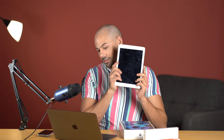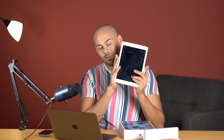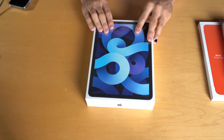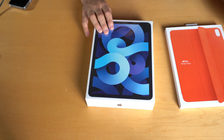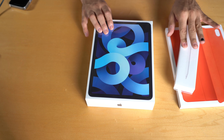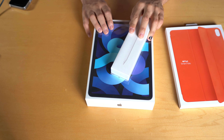Before I get into why I picked this specific iPad, we're going to go ahead and unbox this. I'm excited because I am upgrading from an older iPad. This is one of the older iPad Airs and it's been through a lot, so it's time for an upgrade. I also picked up the Smartfolio and an Apple Pencil — this is the second version, which is compatible with this iPad.